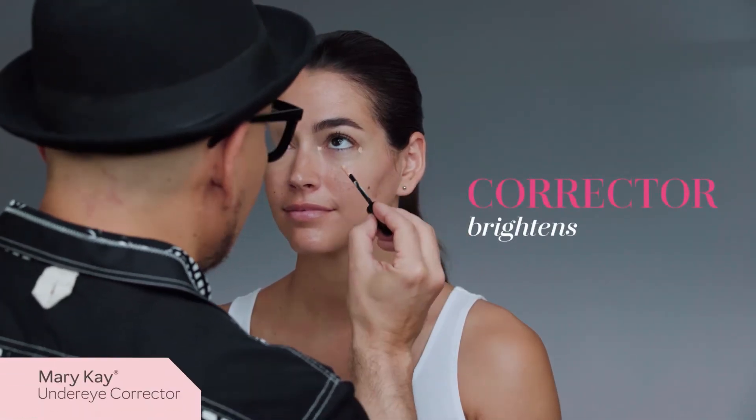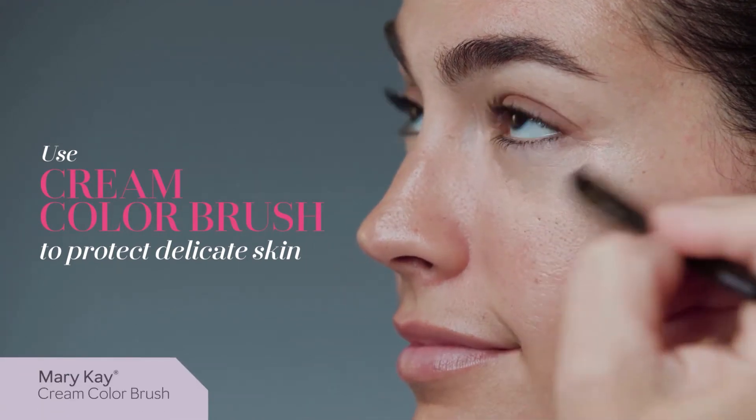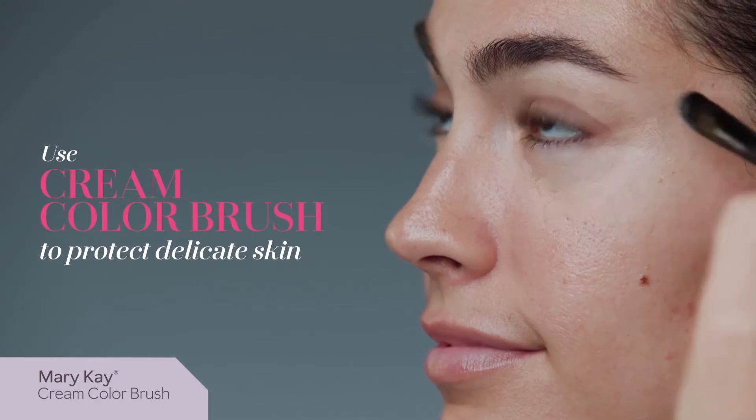First, let's apply Corrector. I love this green color brush. The taper shape helps apply products with precision without tugging delicate skin.